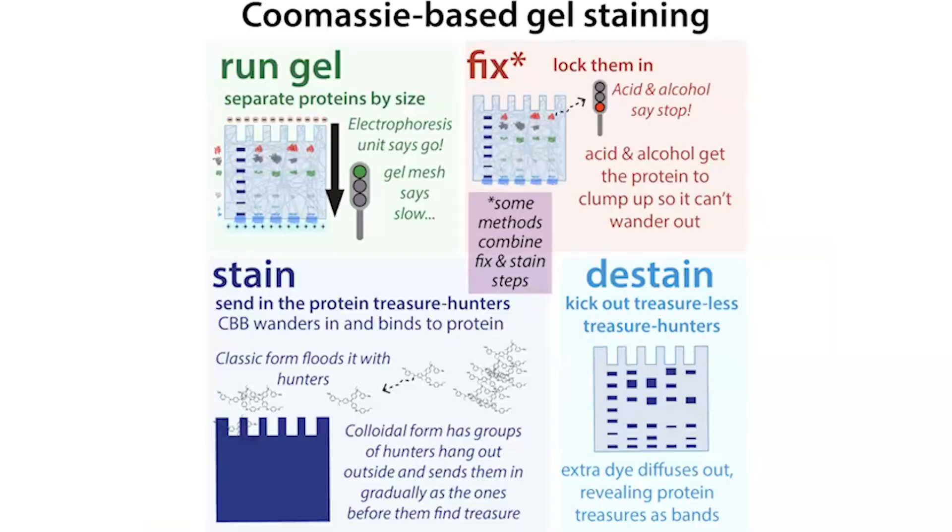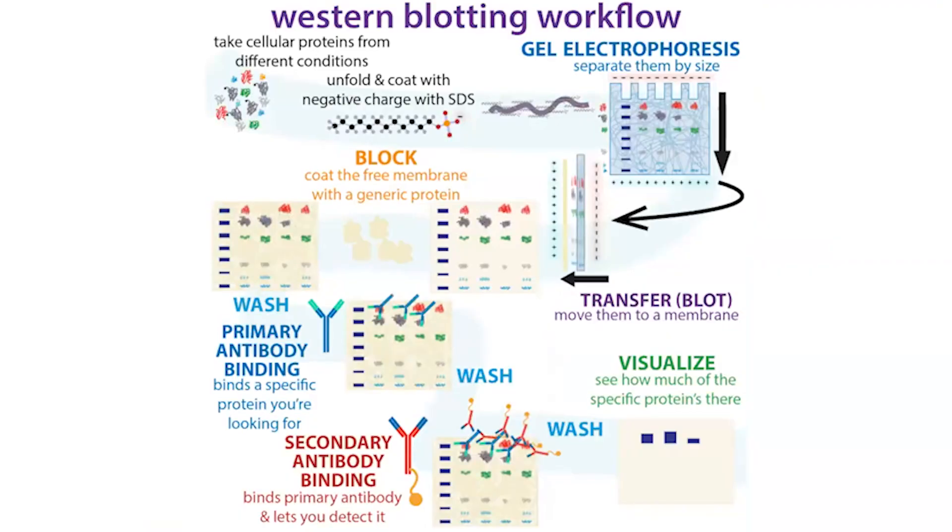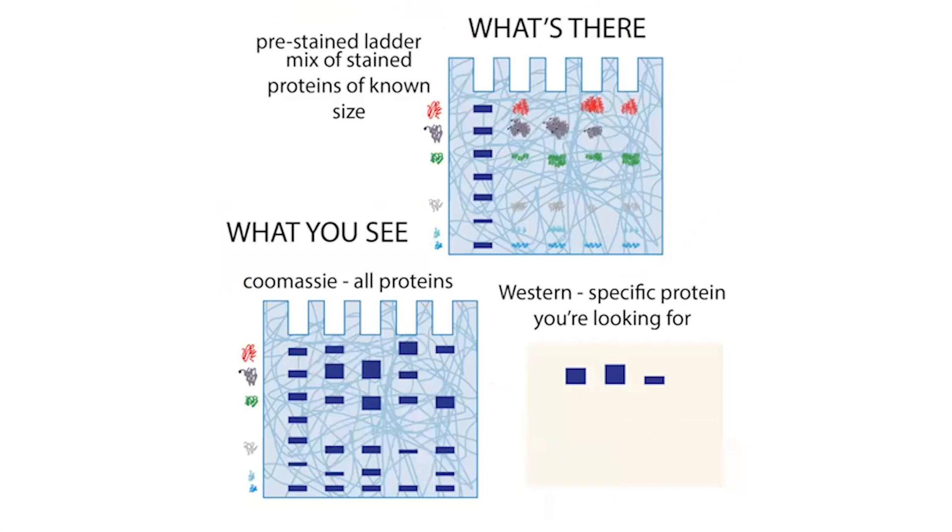You can assess purity by seeing how many bands are in a lane — some samples are clearly more pure than others. You can also check protein expression, for example monitoring induction with IPTG over time showing an increase in the target protein band. You can track purity increasing through purification steps. Coomassie shows all proteins; for a specific protein you use Western blotting, where proteins are transferred from the gel onto a membrane and probed with labeled antibodies to detect specific proteins.